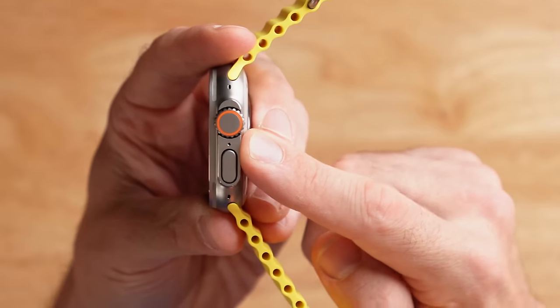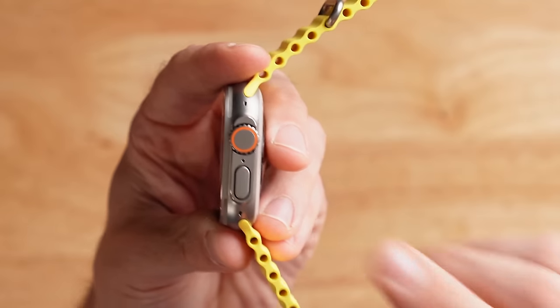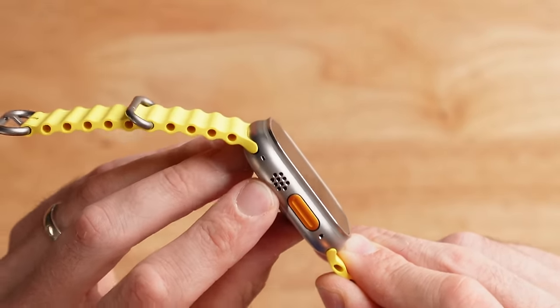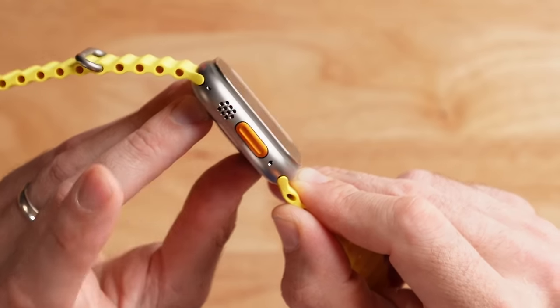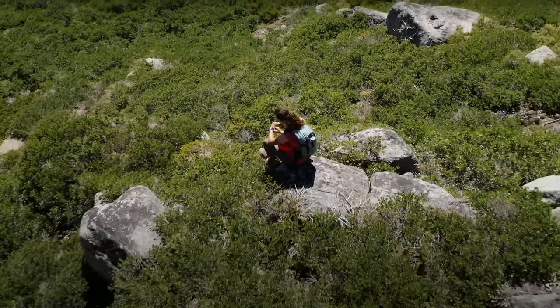Below the digital crown there's one of three microphones, then the new side button — raised above the watch surface so you can feel it without looking — used to access recent apps. Flipping to the other side, we've got the third microphone, the primary speaker for phone calls, and the new Action Button, which is fully configurable and can be used to start activities. At the bottom is a secondary speaker that doubles as an emergency siren. The siren gets up to 86 decibels and Apple designed it to sound unnatural in nature, so if you're out trail running and you trigger it, it should be a distinctly weird sound for someone to hear.